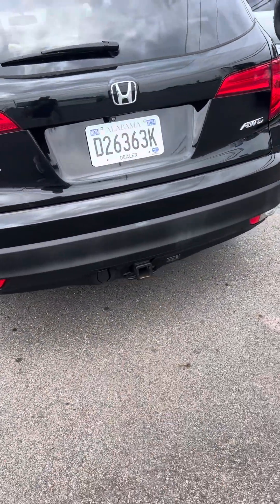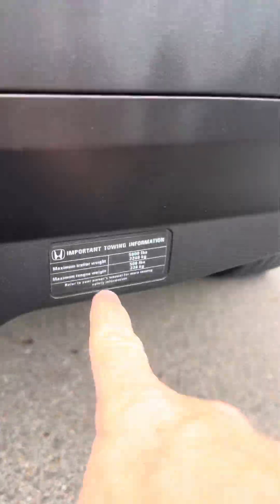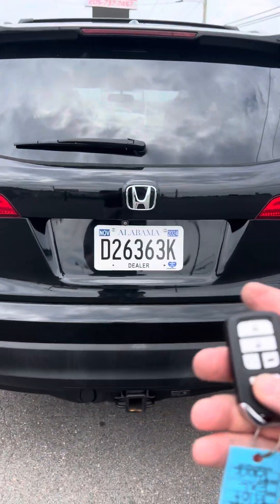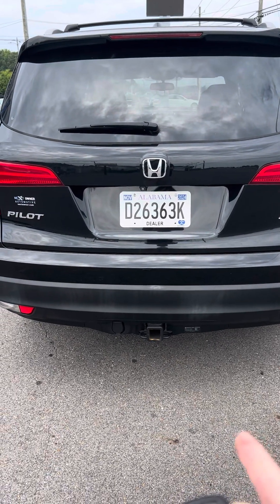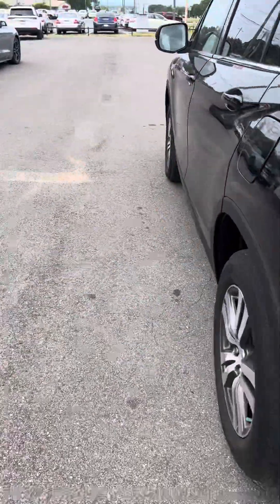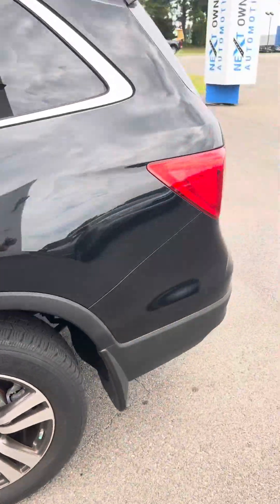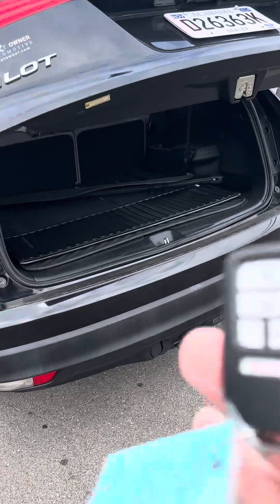It does have the tow package. Looks like it's got the wiring here — you can see that's a factory tow pack. It has the backup camera. Here's your power lift gate. It may not do it while it's running, so let me turn it off — I promise you this works. The vehicle's got to be off for that to work on the remote.